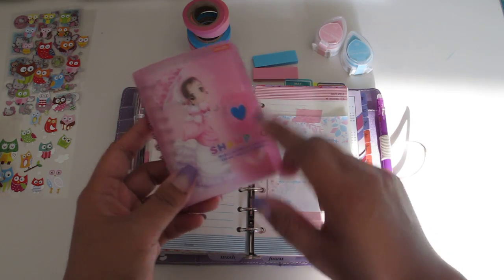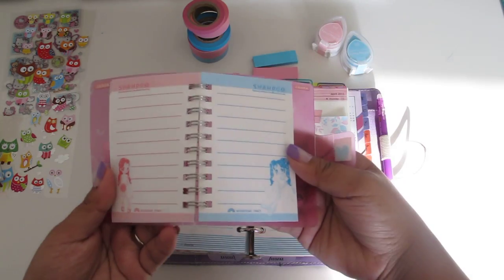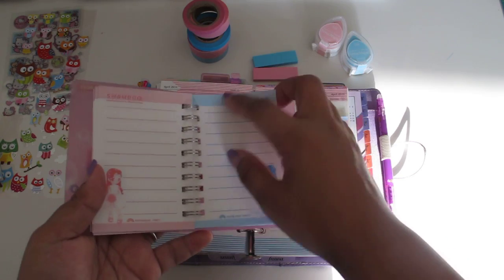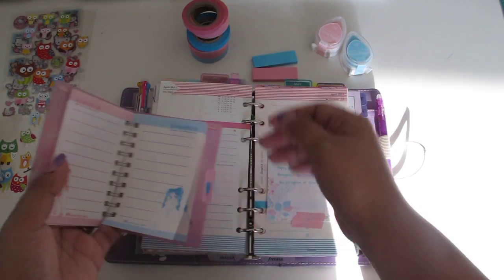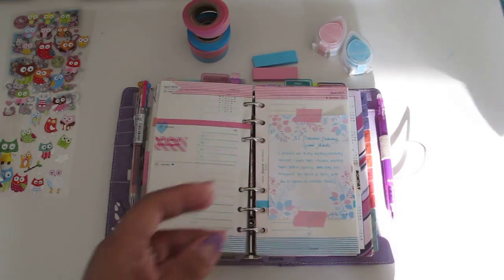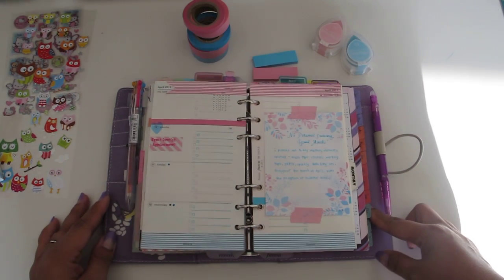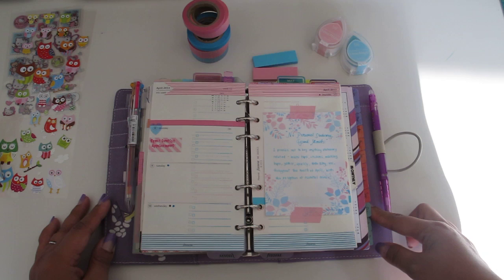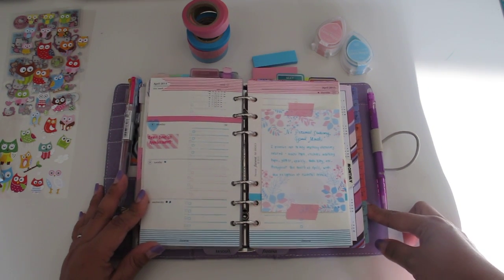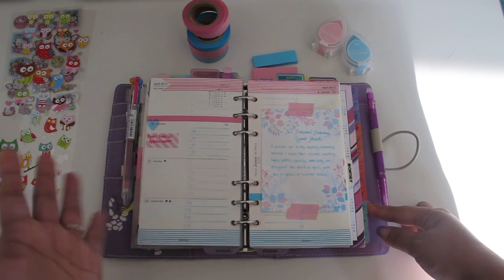I have these paper pads from a long time ago — back in high school — and I kept them because the paper was so pretty. It's perfect: pink and blue. If I wanted to write another note I can tear this off, cut it, hole punch it and put it in, or attach it to a fly leaf — whatever works for you. You'd see that note there. That's basically it for this week and I'll see you guys next week — stay tuned for how this all comes together on my weekly blog post.